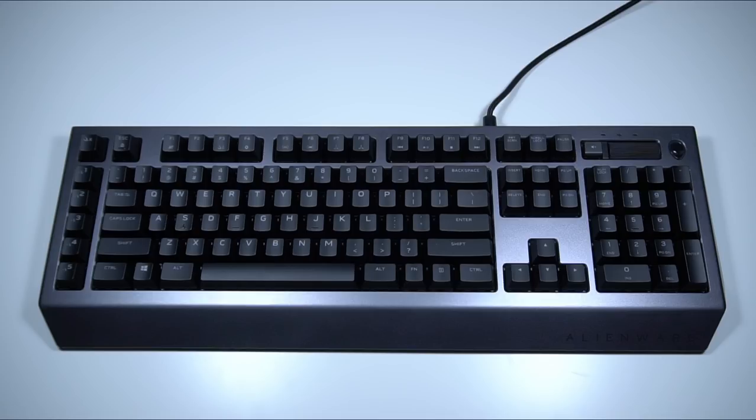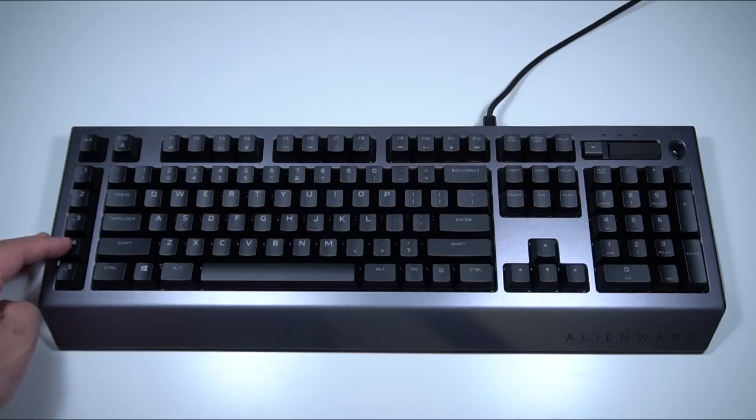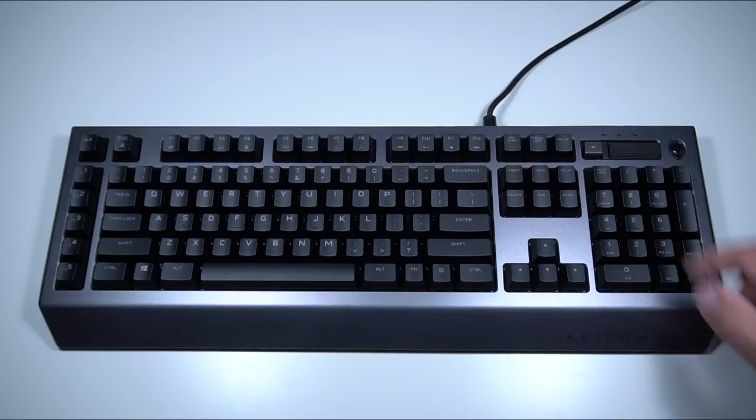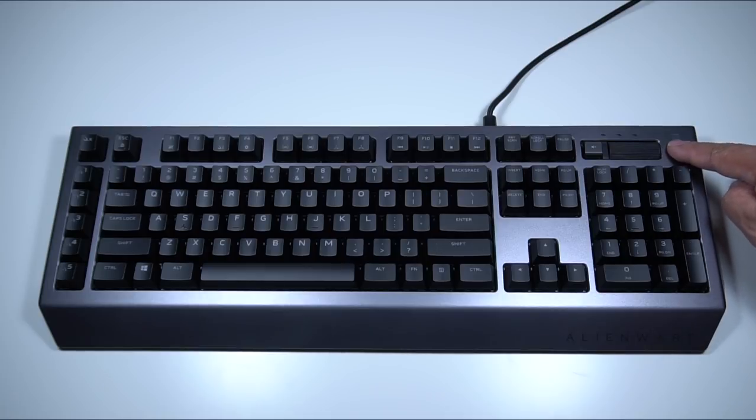Now this keyboard is a full-size keyboard and it weighs in at around 1.46 kilograms. As you can see, it has a macro switcher on the top with about five macro buttons on the left-hand side of the keyboard. Now on the right-hand side, you have the mute button on the top and also a volume scroll wheel, which I actually find useful. And you have the Alienware logo which is a button that you can use to turn the lights on and off.